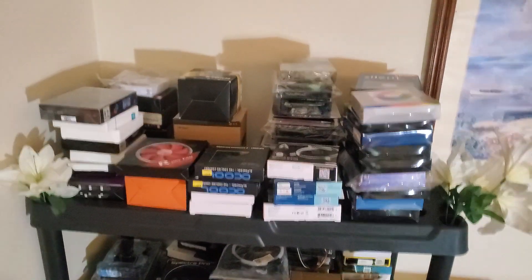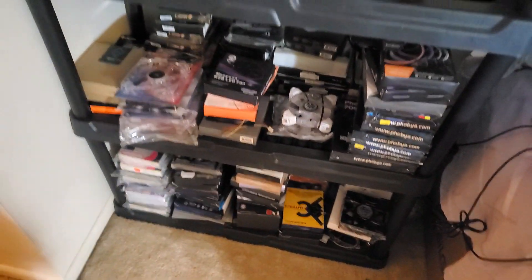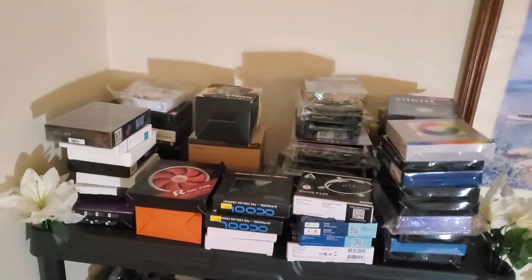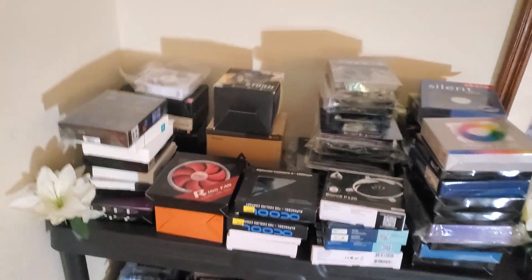I just finished my inventory today, and here — yes, my voice just cracked — here are all my fans. I've got them A to Z. All of these fans are going to be tested, reviewed, and shared with the public. I'm going to have the data up on a database that the public can access.